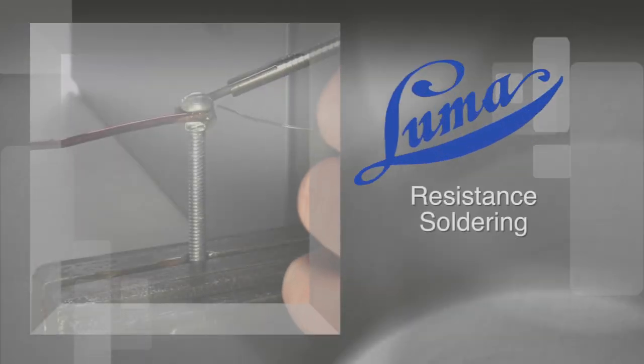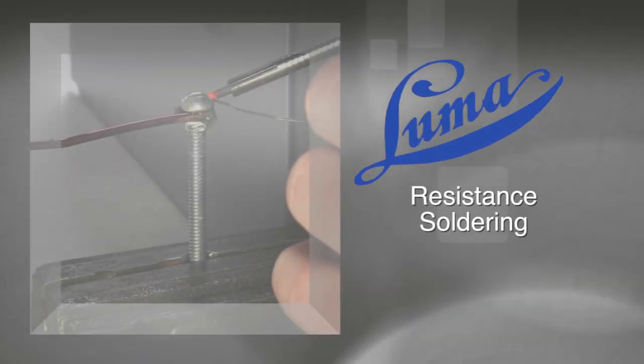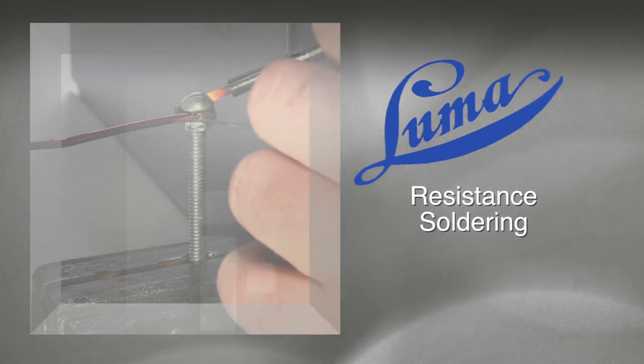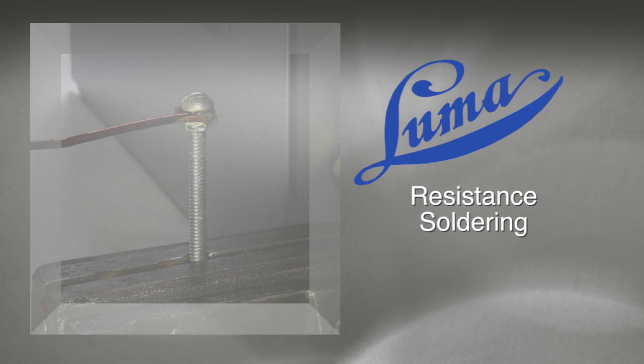Welcome to the Luma Electric instructional video series. In this video we will demonstrate how to get started with your new Luma Electric Resistance Soldering Power Unit and various electrode holders.